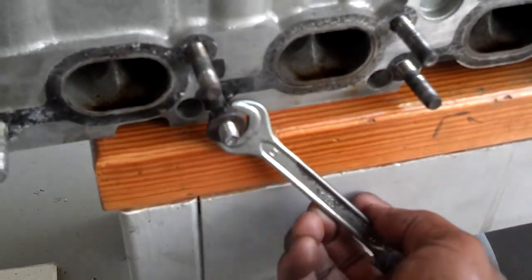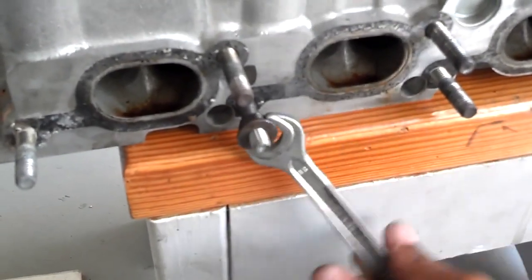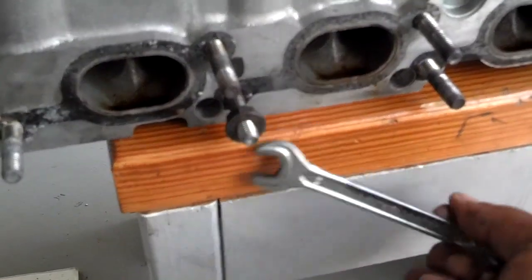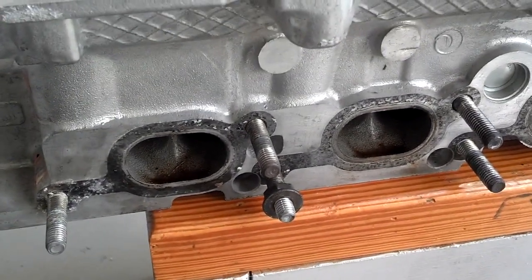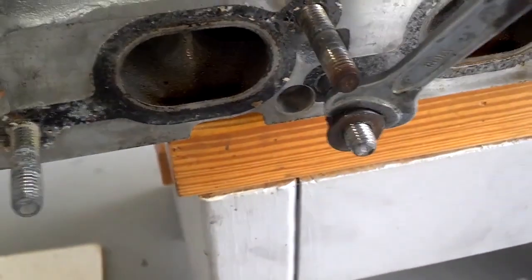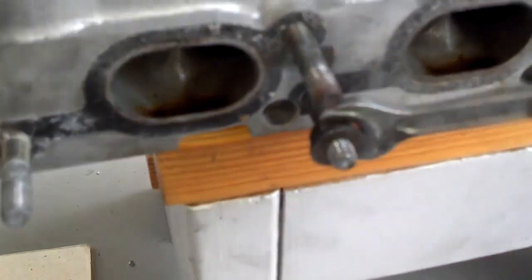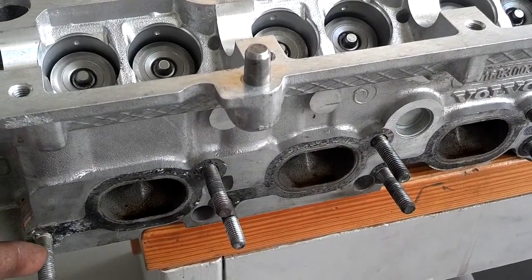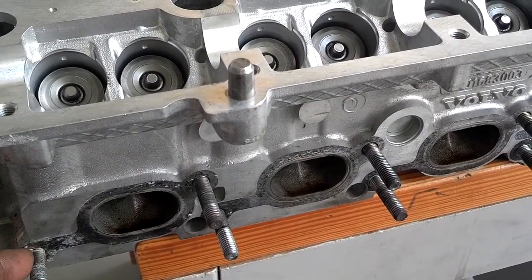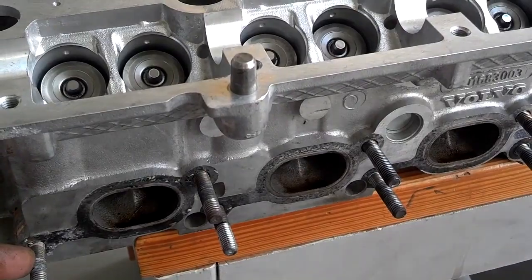Now I take this inner bolt off by unscrewing it. I loosened that stud a little bit so I need to tighten that back in there before I can get this other bolt out. So I tighten that in there one more time, pull this other nut off. Now that the stud's a little tighter in the head, you can go ahead and screw this last nut off leaving the stud in the head. Now I have all 10 exhaust manifold studs in the head.